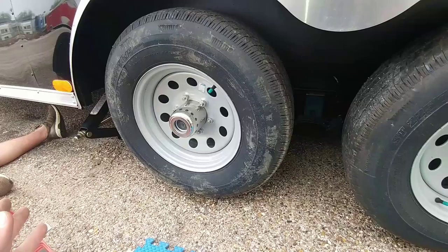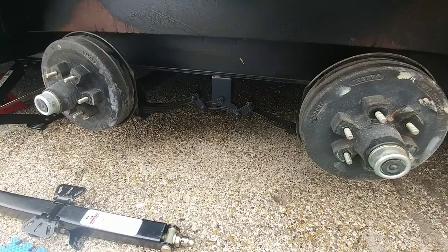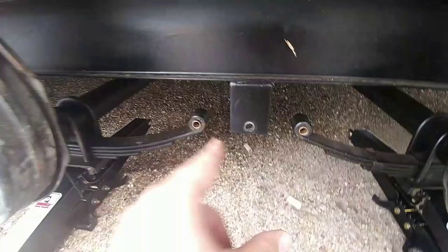I might take some video in between. We have it up on jack stands, tires are off. Next thing I'm going to do is put these jacks underneath the axles to get some weight off. Got the old equalizer out. Hammered in the new brass fittings. Just need to put the new equalizer in place and we'll be good to go.